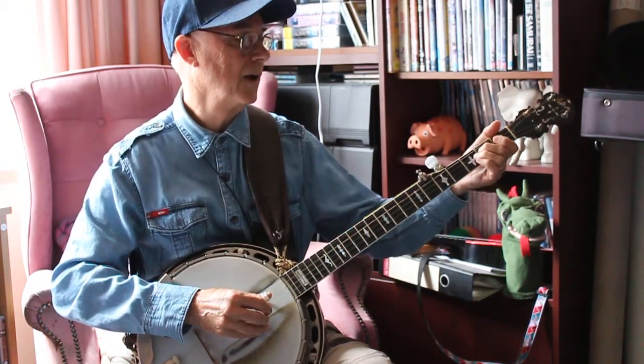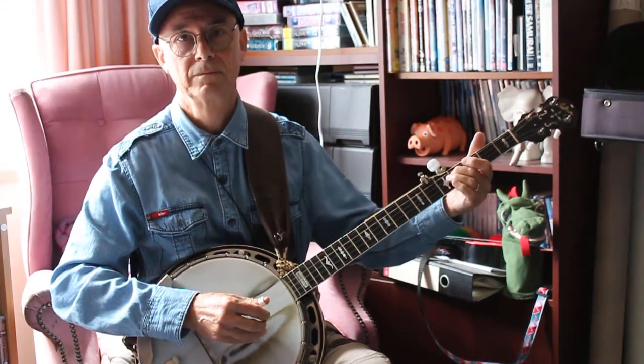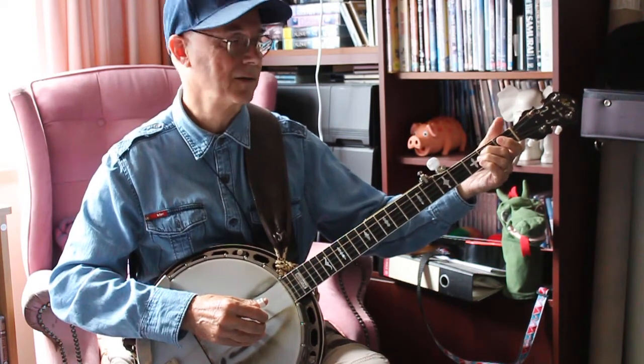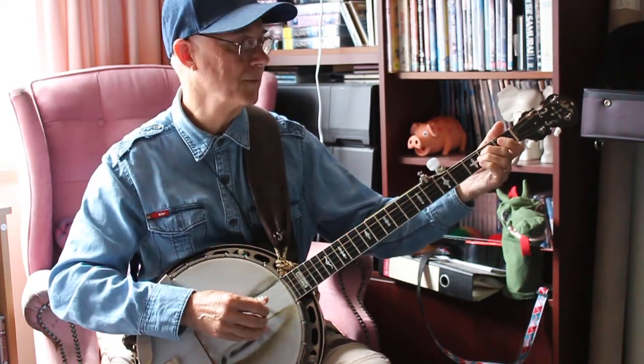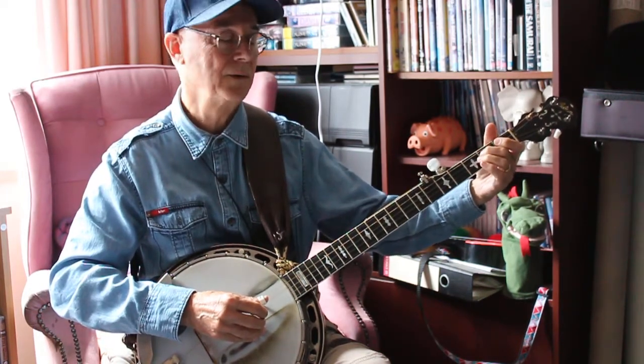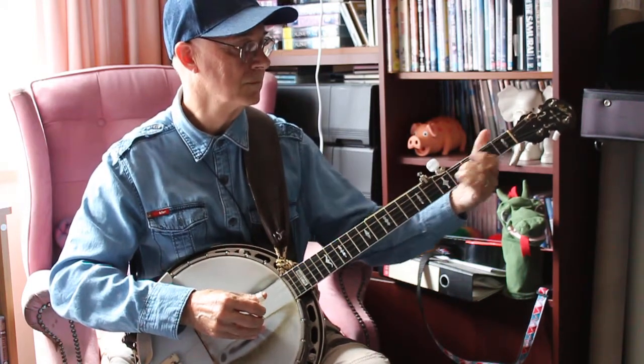When you're doing a slide, instead of sliding from one fret to another, which a lot of people do, actually pause your finger for a second — just a tiny little amount of time just before you slide it — and dig it in, do that pause, and then do it like that. Not like that — that's not the way to do it.